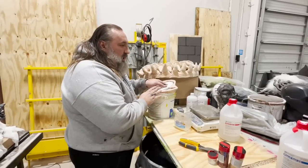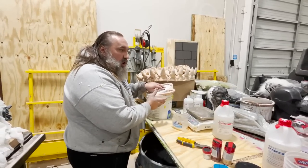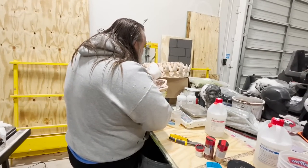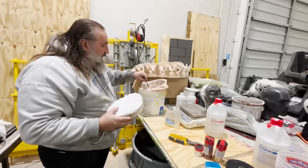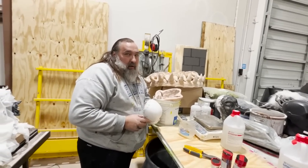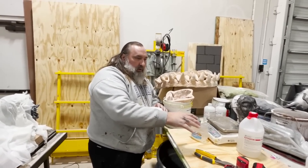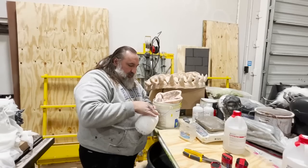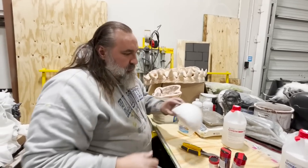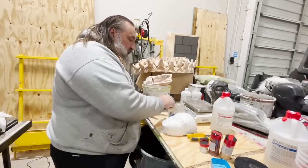Latex cures because the plaster sucks the moisture out of it, leaving a skin on the edge of the mold. So I can fill a plaster mold with latex and that filled latex bit would be a hollow mask. But silicone cures chemically, not because of any kind of drying, so we have to have a core. The core is also going to be against the silicone and needs to be released.